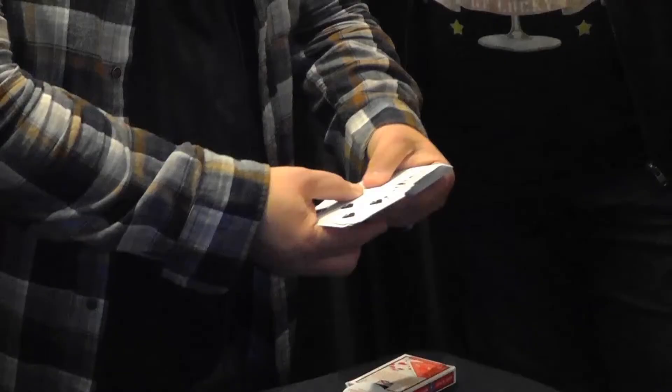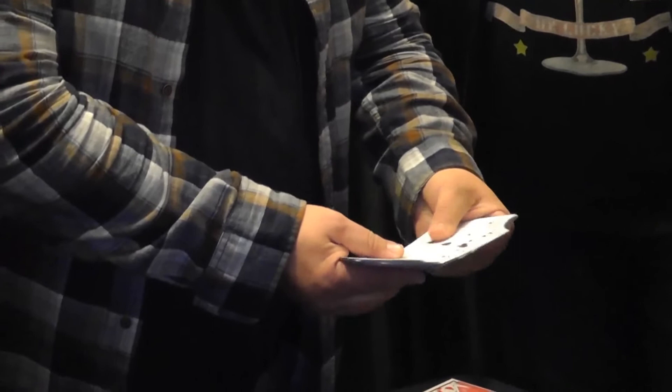The first thing you'll think is maybe there is another Ten of Clubs in the deck. So let's have a look. Is there another Ten of Clubs in the deck? No, there is not.